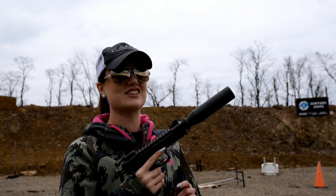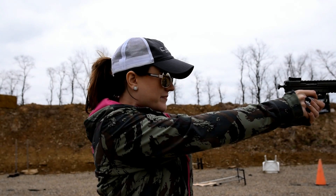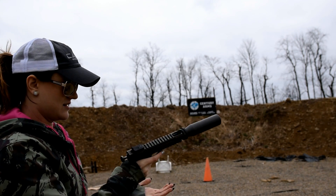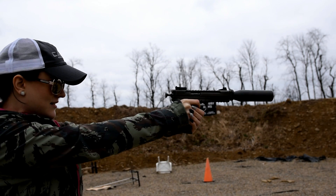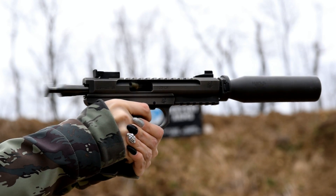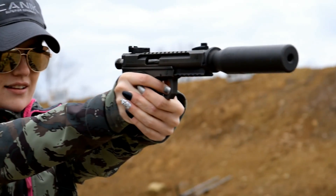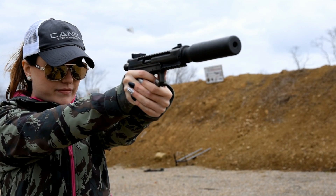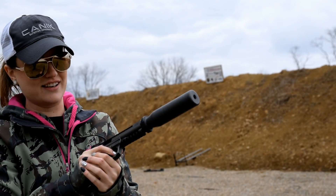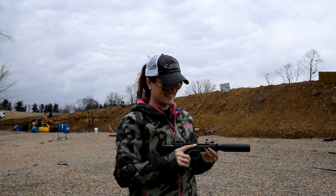We've got the Volquartsen Scorpion and we just attached the SIG SRD. Mag's not all the way inserted. Suppressed fun shooting - suppressed shooting is always better. That is ridiculous, it's always better suppressed.